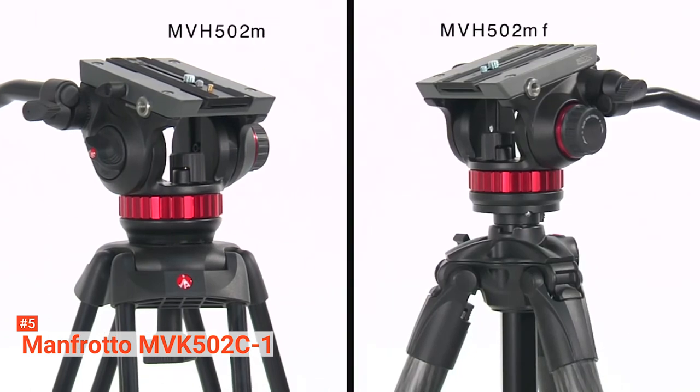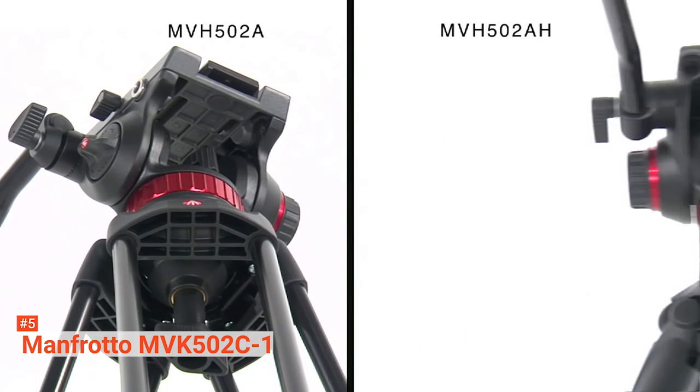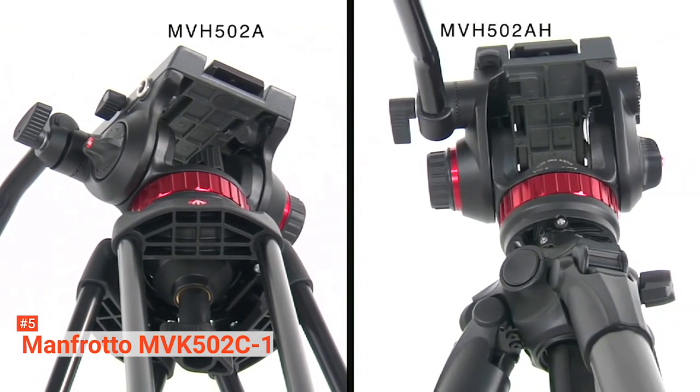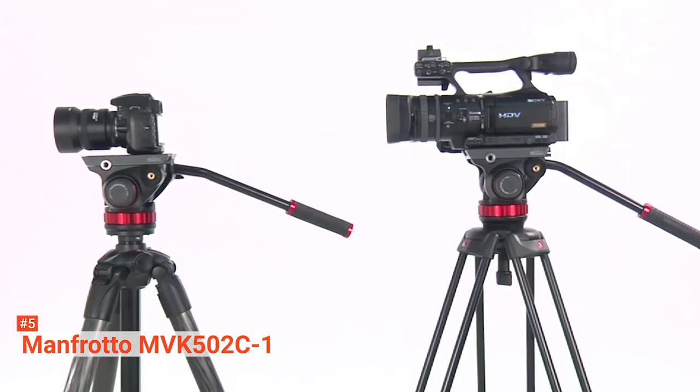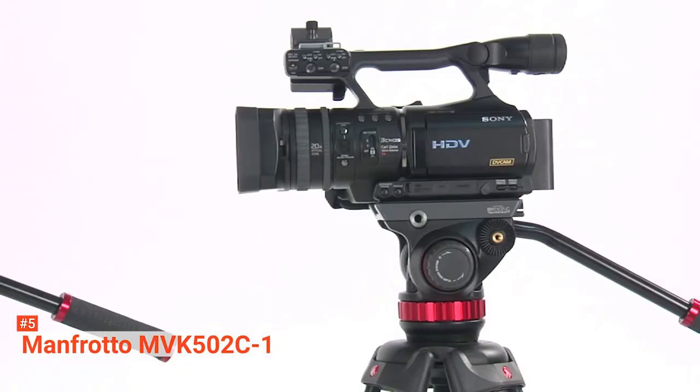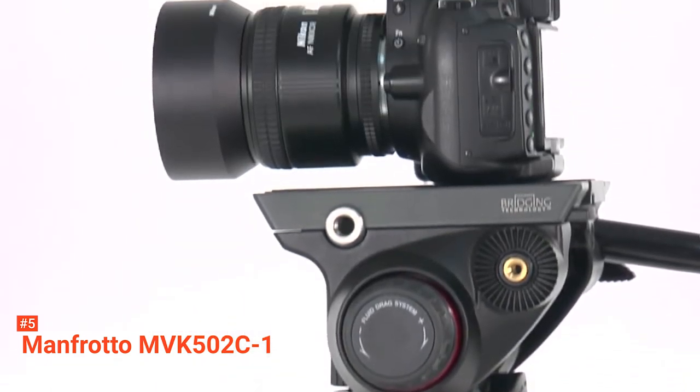The MVH502A head is a 75-millimeter half-ball fluid head known for its high-performance fluidity that allows smooth pans and tilts. It also comes with two EZ-Link connectors with three-eighth-inch threads that you can use to connect an external monitor or other accessory equipment.